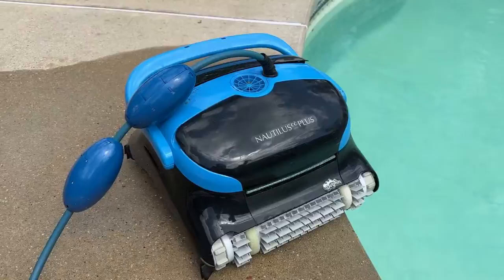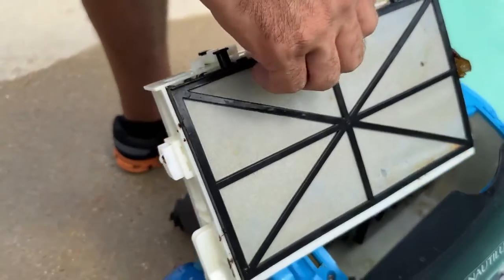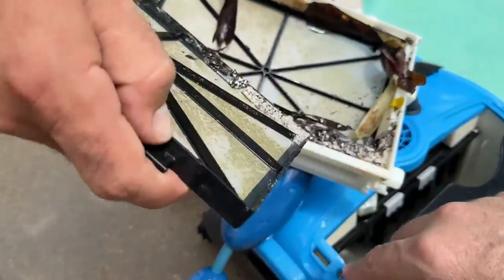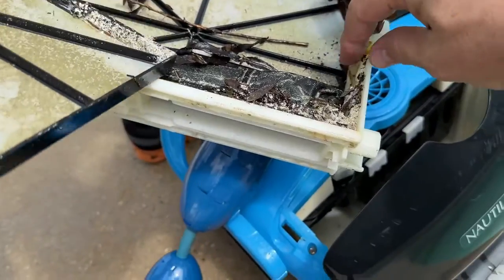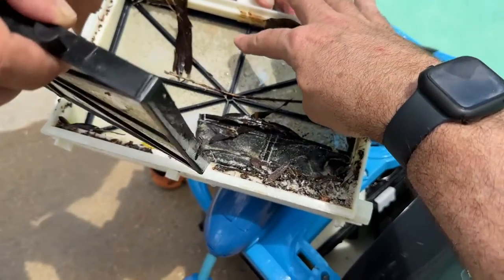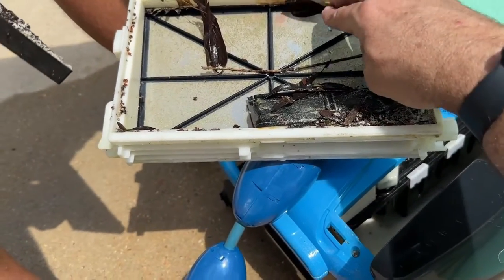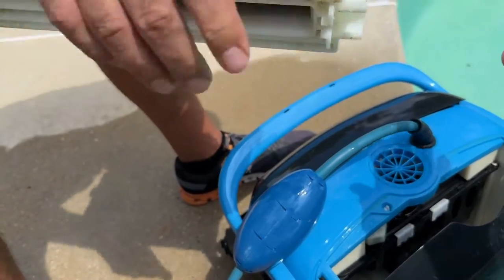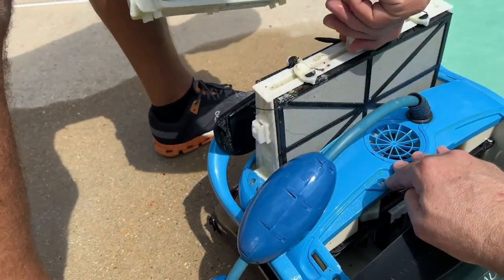Here is one of the filters on one side. You can see it's got a fine mesh on both sides — reinforced mesh — and here's a little basket. You can see all the particles and gunk: little pieces of leaves, bugs, twigs, and other little stuff. You can see a little green algae film on the filter as well. All you have to do is pop this open and get a water hose on it and just spray it down real good and clean it out.